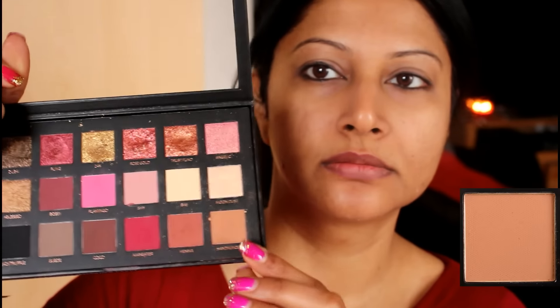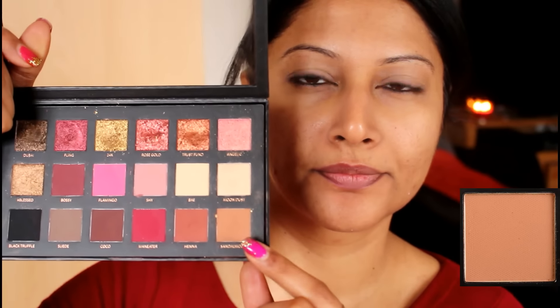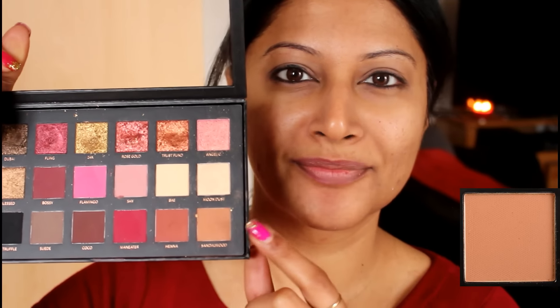Now I'm going to give this eyeshadow palette a proper try. I'm trying Sandalwood first — it's a beautiful transition shade for sure and it's very pigmented. The matte shades are really good in this palette. I'm applying it all over my eyelids and making it really deeper on my crease area as well.